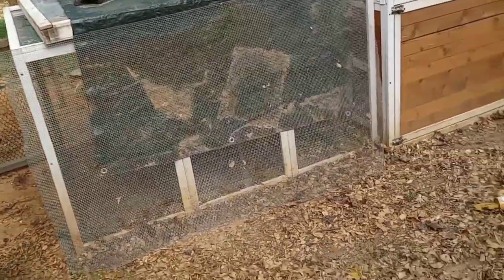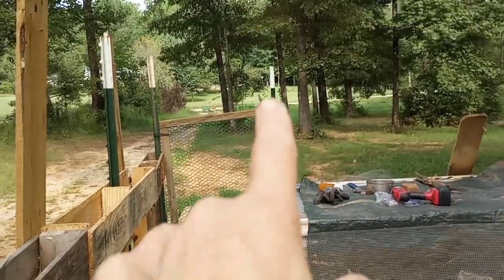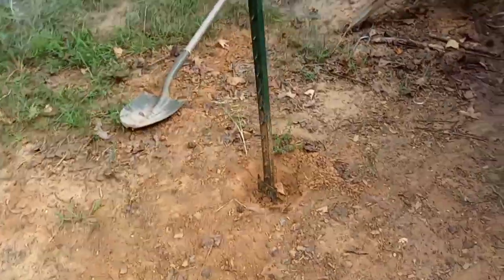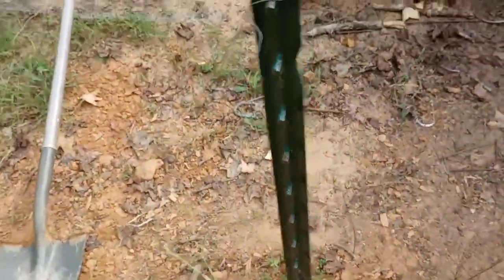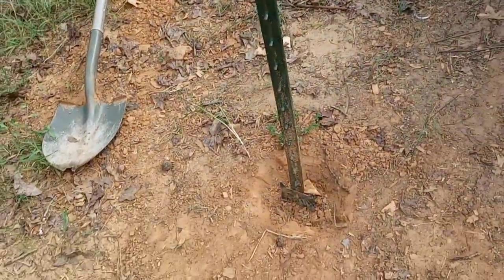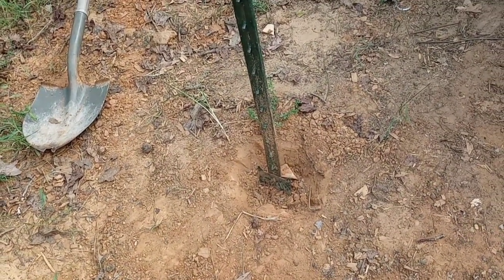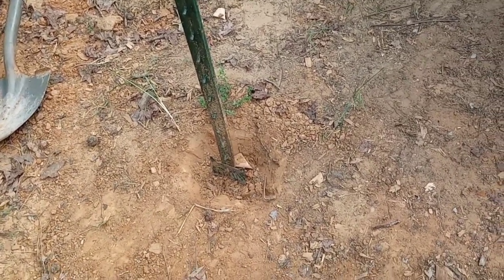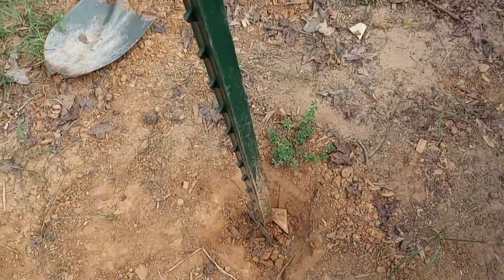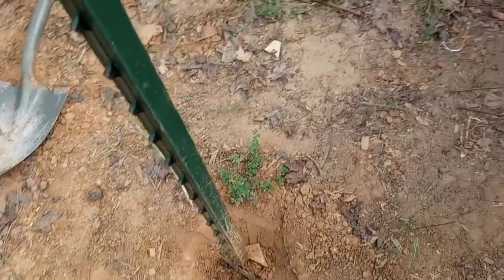I just need to get that one last post out. Normally I do the trick with the post pounder — get it up under one of the notches and pull and it comes out — but it's not working with this one. I've been trying to dig down in there and I don't know how I got it in in the first place because it's like solid rock. I just can't get it out. I just need this last one and then I'll be able to finish everything.